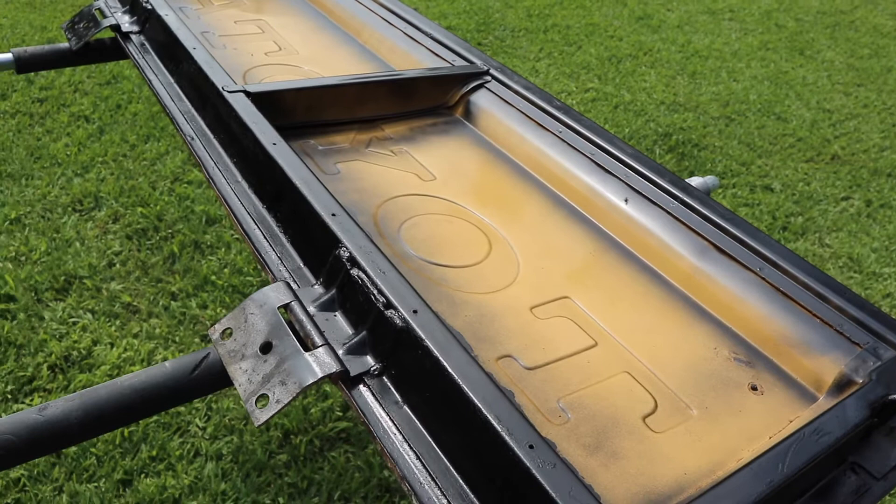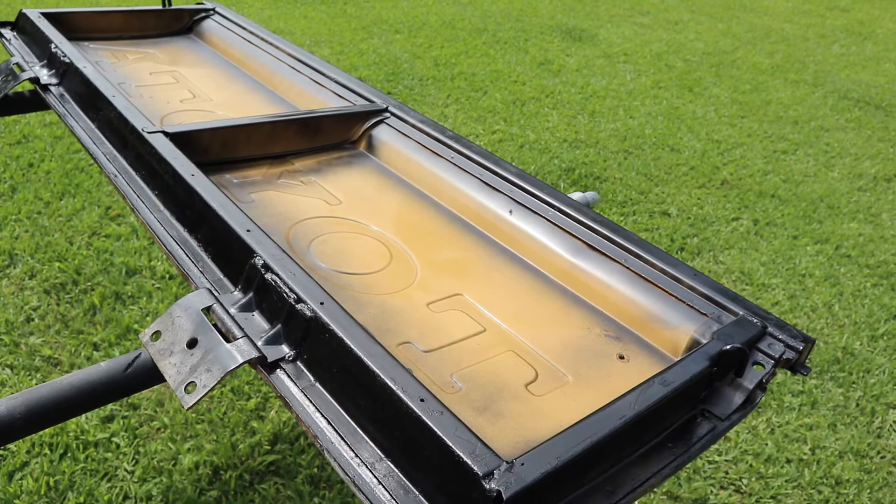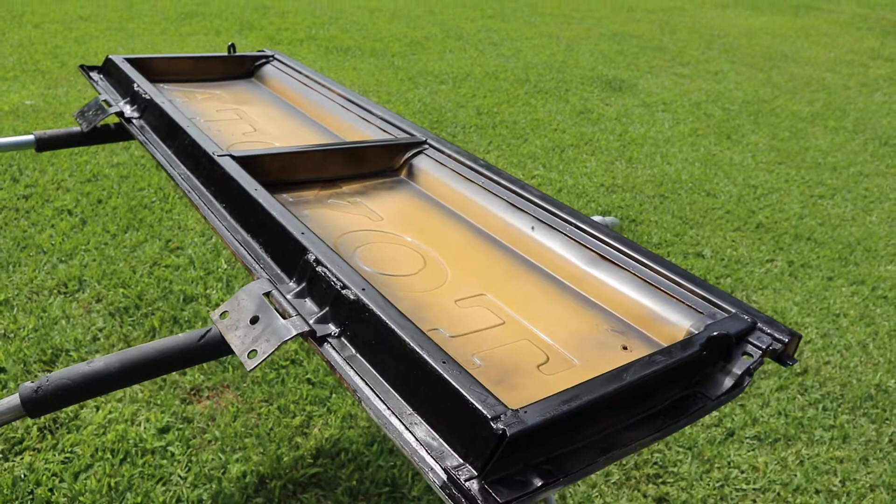I'm just getting around the edge. I don't have to do the inside of it because it's already protected pretty good. We're going to let that dry and then we'll put that cap back on.